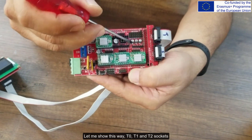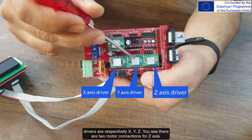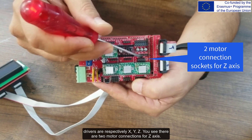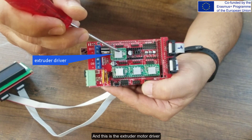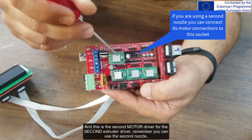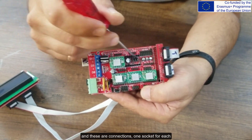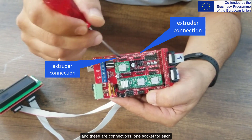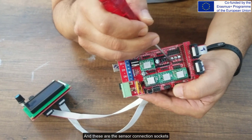Let me show the layout: T0, T1, and T2 sockets. The drivers are respectively X, Y, Z — and you can see there are two motor connections for the Z-axis. This is the extruder motor driver, and this is the second motor driver for the second extruder, which you can use for the second nozzle. These are the motor connections — one socket for each. These are the switch connections, and these are the sensor connection sockets.